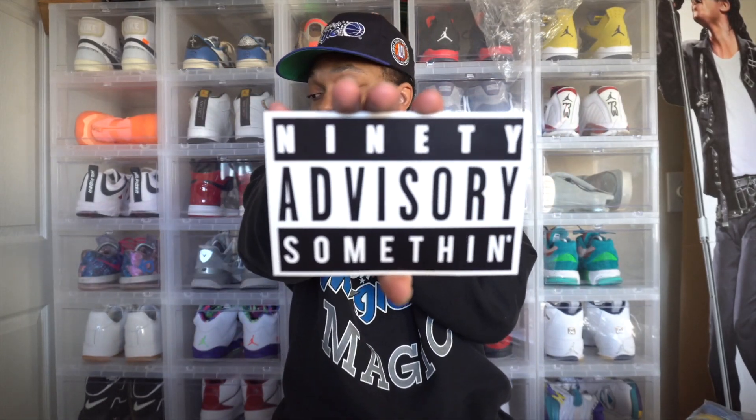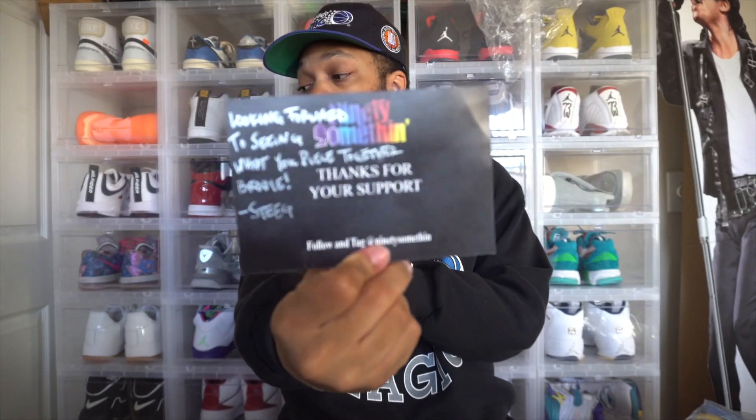I teamed up with a brand called 90-something. My boy reached out to me on the gram just to get this video done for you guys. As y'all can see the card he sent in — 90 Advisory — that's hard. This card is hard. He wrote on the back, 'Looking forward to seeing what you piece together, Brody, hashtag Steej.' Big salute to that boy for hitting me up on the gram. He also put 'Thank you for the support' on the back. I am a huge fan of anything vintage and graphic tees, and my team loves this type of stuff. When it's something that I like, I'm gonna definitely put you guys on. If this is your first time here, hit that red subscribe button to join the family, because we want to be one of the biggest families on the tube.